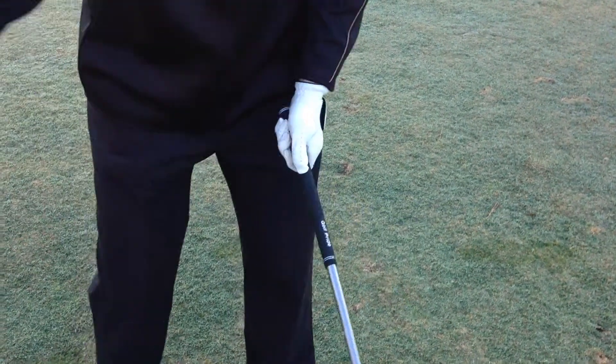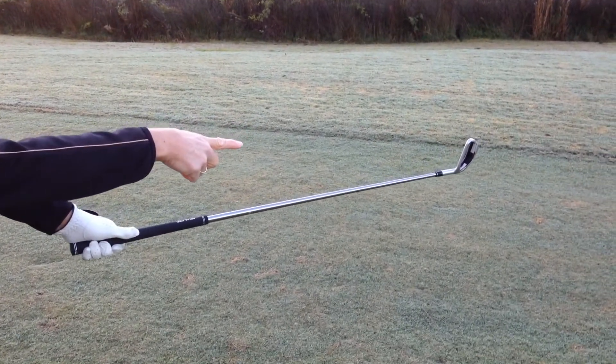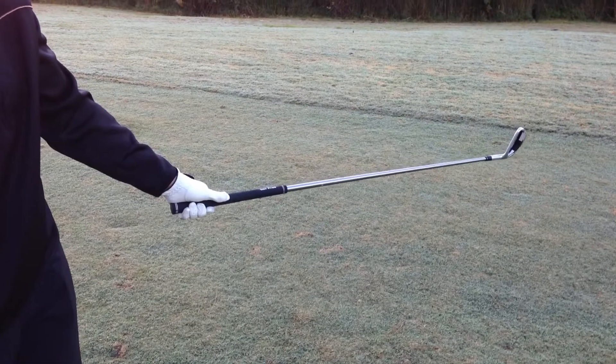If you do any down-the-line video watching of a tour player, after they've made impact that club is going left. Yes, there's going to be an arm rotation release of the golf club, but now you can see that golf club is still very square. Look at the butt end of the golf club — it is shooting almost behind me, towards my left hip. It's no longer in front of my body.